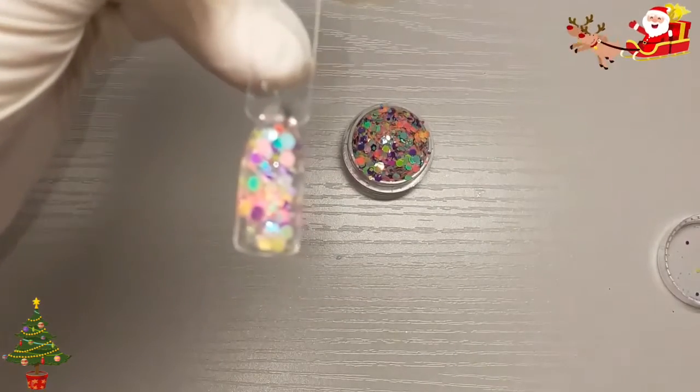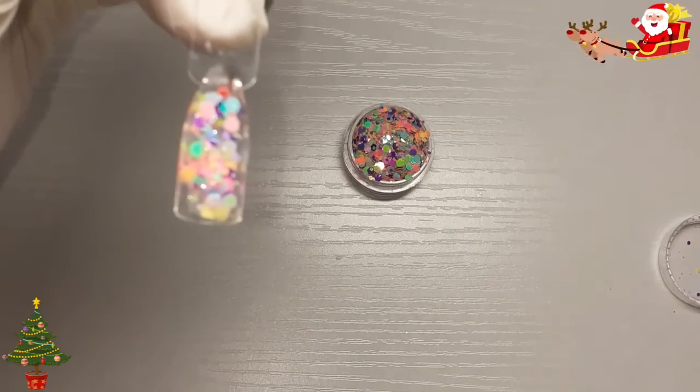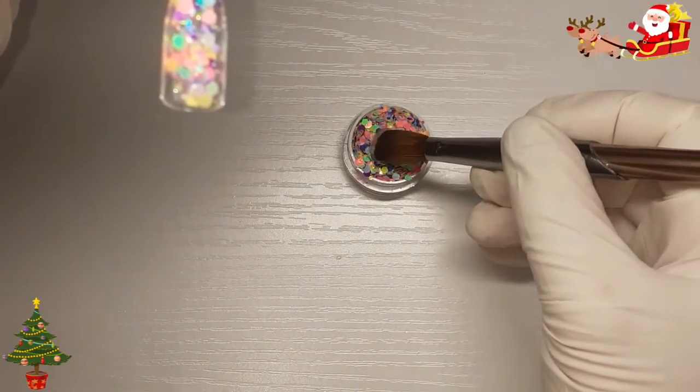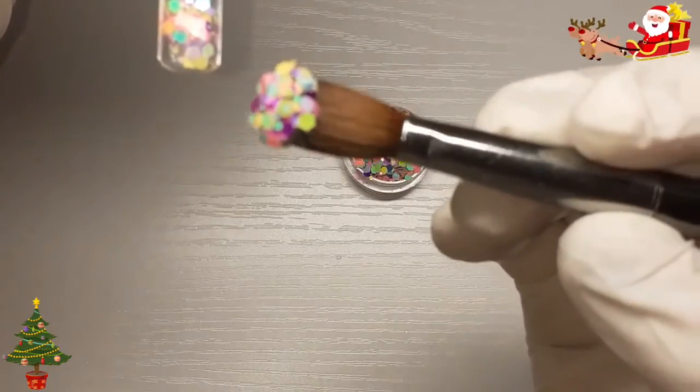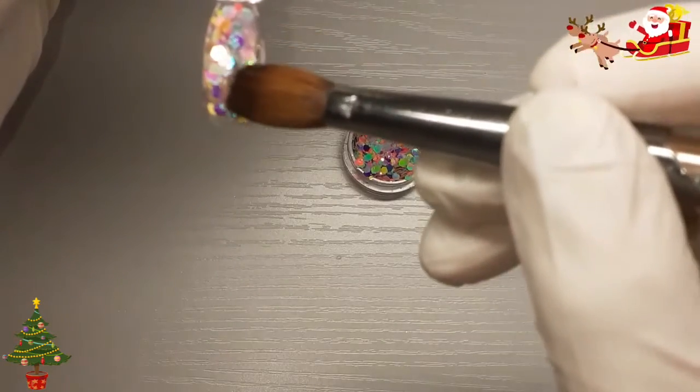Again, this is more of a spring/summer colour I would wear. Very pretty.